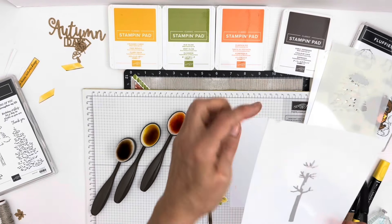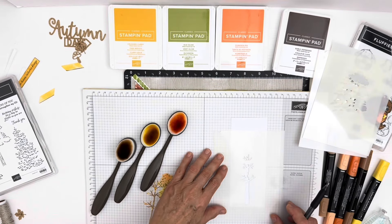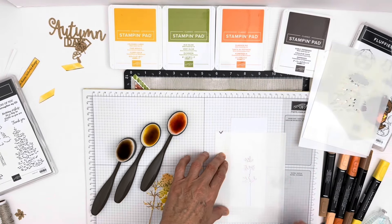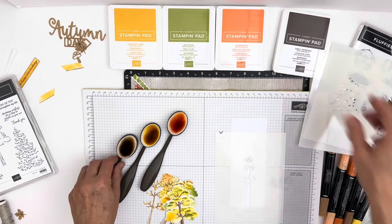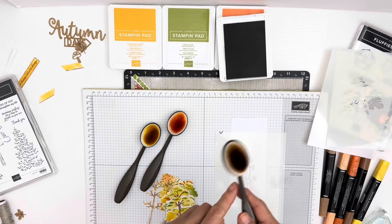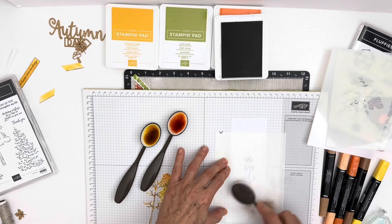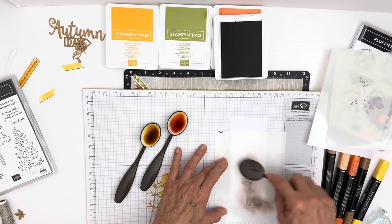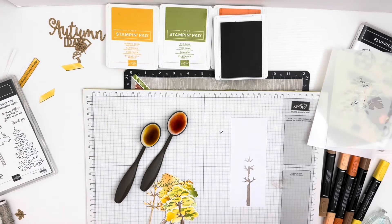The first thing you do is take — see, there's an indent right there, that's what you always match up, and then there's the number one. You lay it down on your cardstock and then make a V-shape on your paper so when you lift it up you always know where it goes. Now the first thing I'm going to do is take Early Espresso, open it up, and take my blending brush and start on the mask. This is just so easy and fun to do. So there's my tree trunk — let me set that aside.